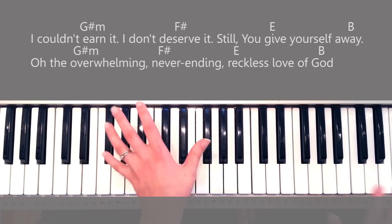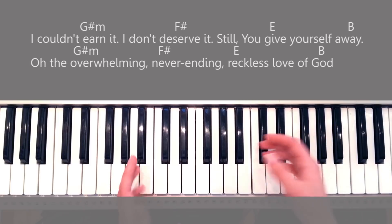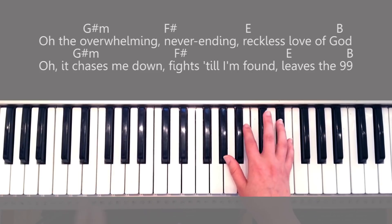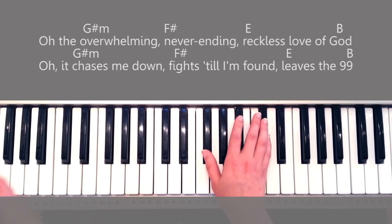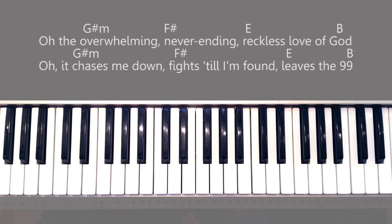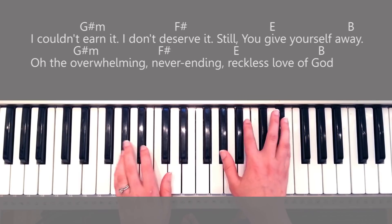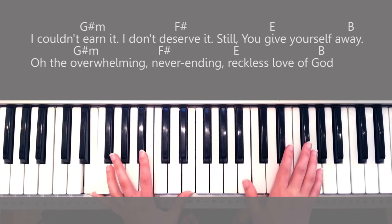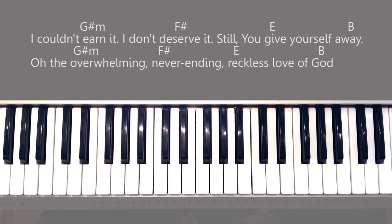Then you go into the instrumental. For the chorus, start it off really quiet, and you might want to add a little bit more bass throughout as the lines progress — just add a little bit more bass if you want to build up. For example, especially for 'I couldn't earn it,' this is a lot stronger than how I started.